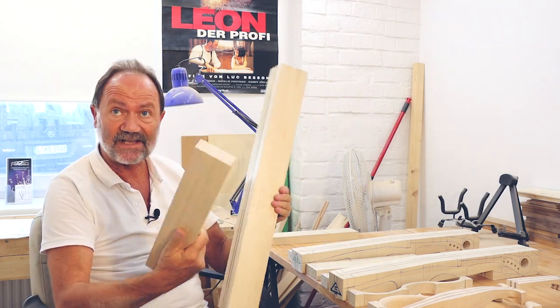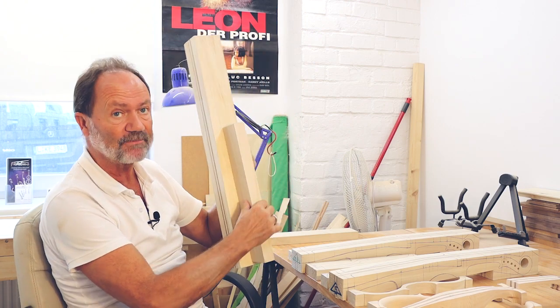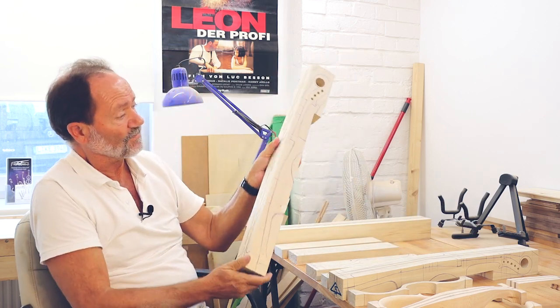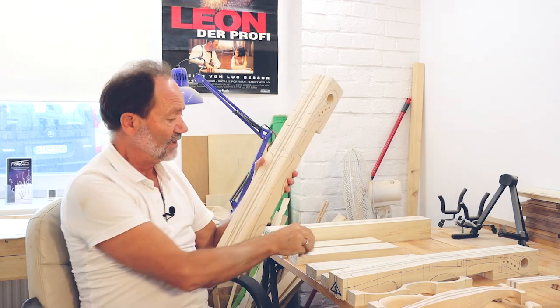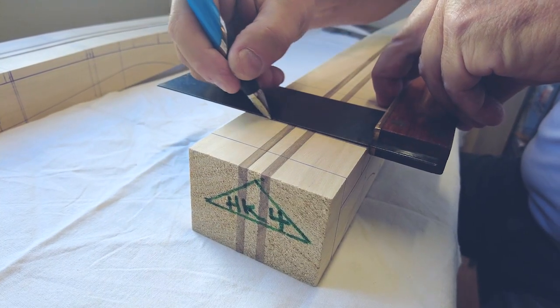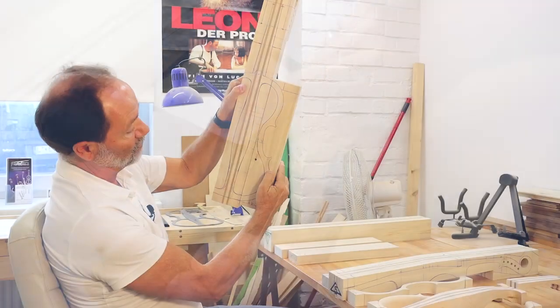Die Zarge ist separat, ist ursprünglich ein Stück, wird dann später verleimt, aber vorher ausgesägt und bearbeitet. Der nächste Schritt ist das Anzeichnen von zwei Seitenansicht und Draufsicht. Und die Zarge natürlich mit – ich klemme mir das so drauf mit Schraubzwinge und nehme Schablonen, die alle schon vorbereitet sind.